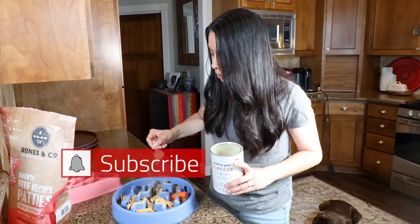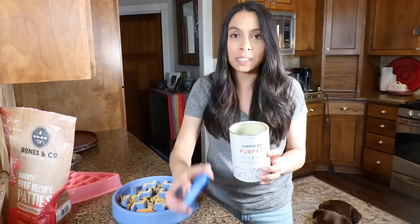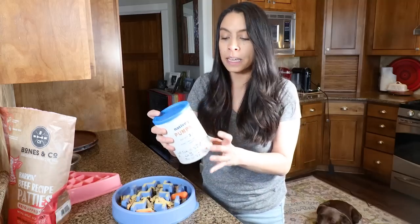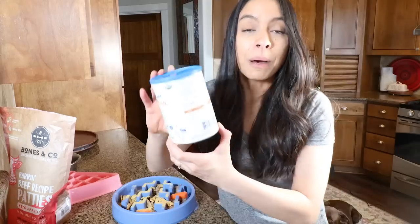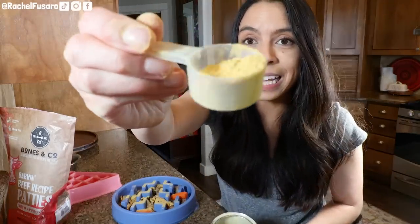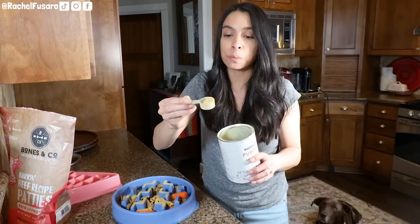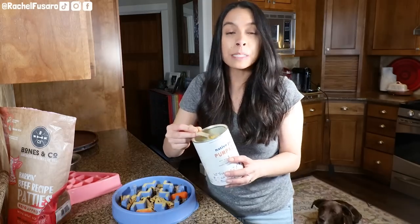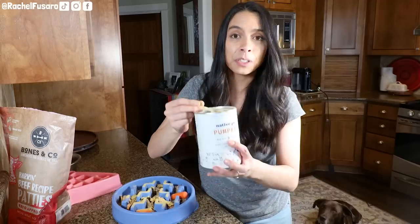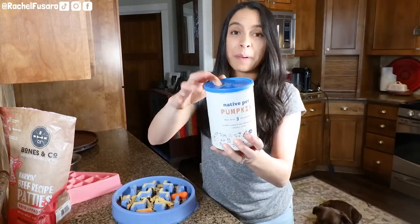A little scoop of this makes a world of difference. The only three ingredients — which is amazing and very hard to find — are 100% organic pumpkin, pumpkin seed, and organic apple. The fact that this is 100% organic, by a teeny tiny company owned by two best friends who are really just pet-focused, not just profit-focused, makes me really excited and honored to support.